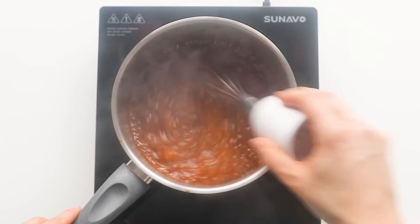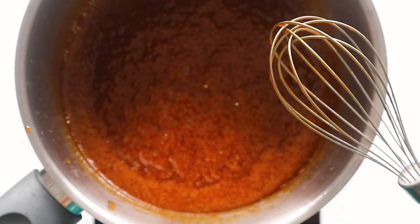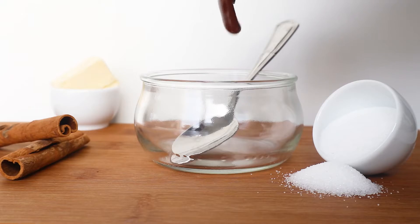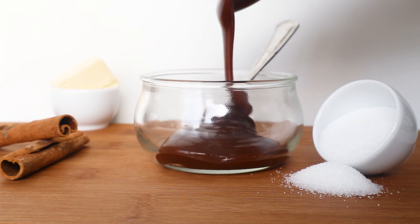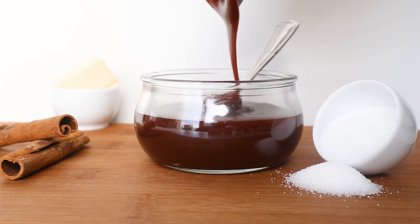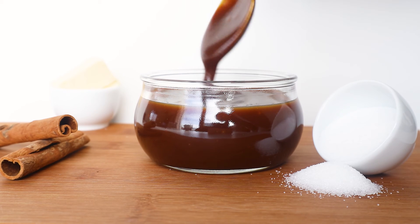You know it's ready when it just starts to get a little tangy. Take it off the heat and let it cool down before you pour it into a jar. And that's it! A very easy recipe, anyone can do it at home. The best part is that you get to control how light or dark you want your caramel to be, and of course it's free of any nasty ingredients you might find in caramel you purchase from the store.